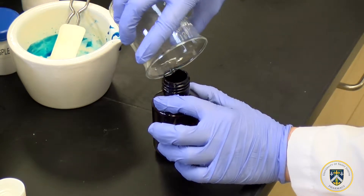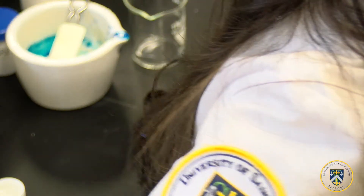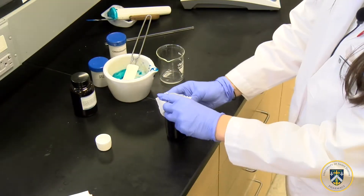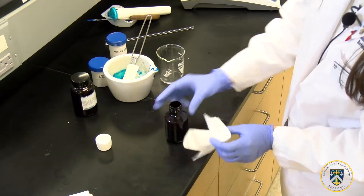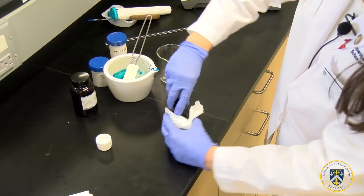Once all the methyl cellulose gel has been transferred to the amber vial, you may need to use a paper towel to wipe down the edges so that your label will be able to stick.